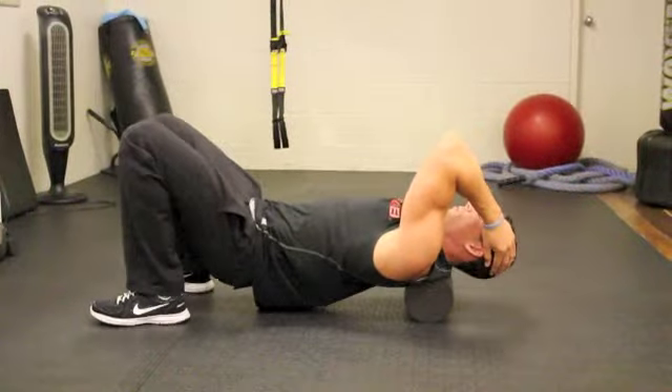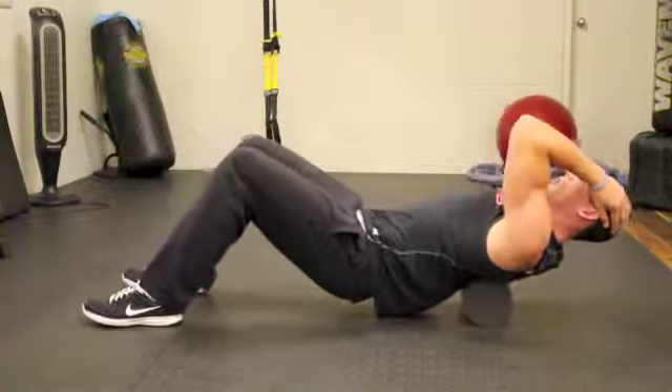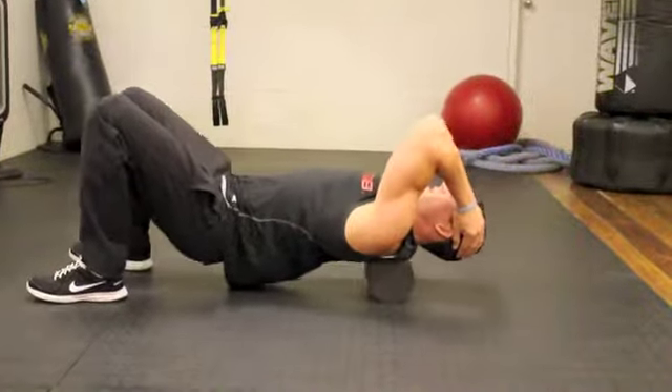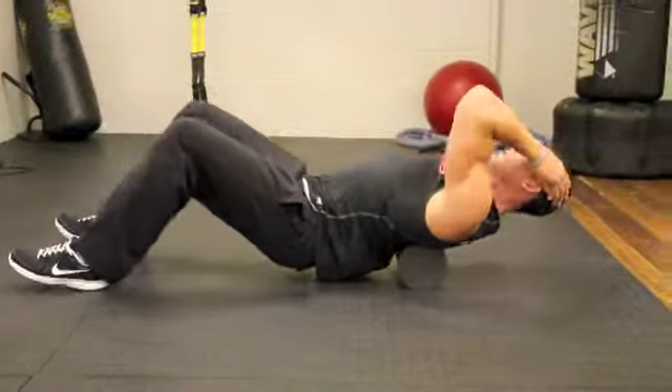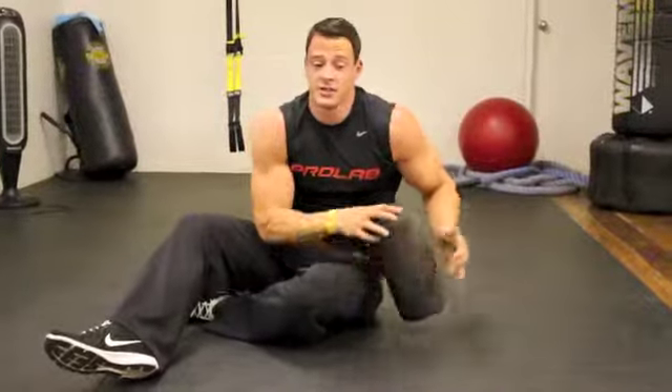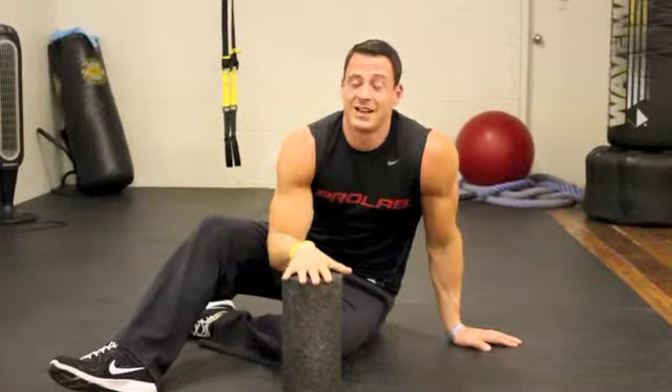Once you guys get more comfortable, you can simply roll all the way from your T-spine all the way down to your lower back and simply repeat just for a handful of minutes every single day. Very simple — a lot cheaper than getting massaged all the time, and it will definitely release a lot of tension and improve your overall posture and performance.